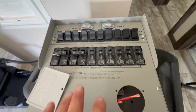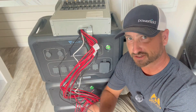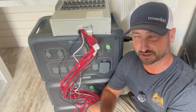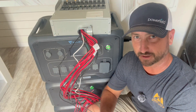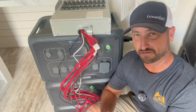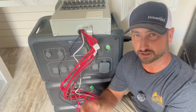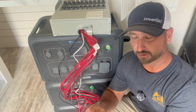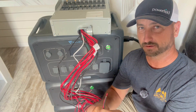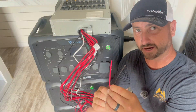Now let's get into how this connects to your circuits inside your main panel. It was a little confusing for me at first, but once I read the manual — a couple pages are really critical — it's easy to understand. Basically, each one of these circuits on the Reliance panel is labeled A, B, C, D, E, F, G, and each has a black and red wire.